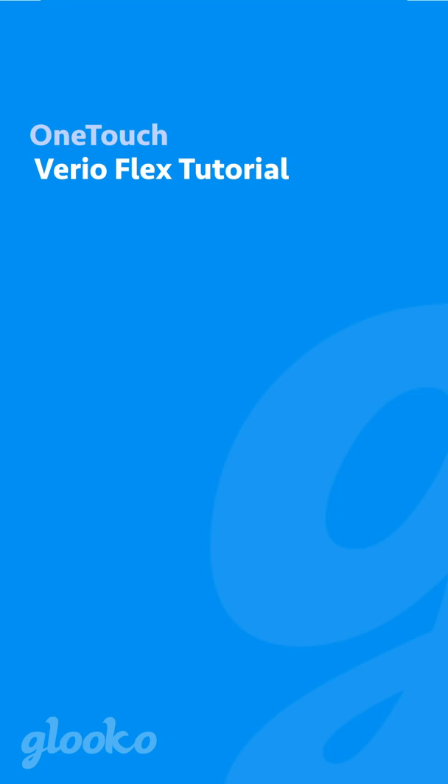Before we get started, make sure you've downloaded the Gluco app as well as the OneTouch Reveal app on your iPhone. Also be sure to pair your OneTouch Varioflex meter with your OneTouch Reveal app prior. You'll also want to ensure you have your Apple Health account set up on your phone.